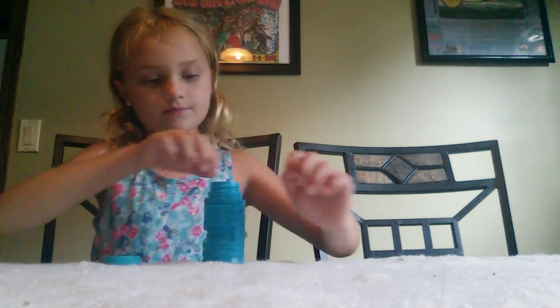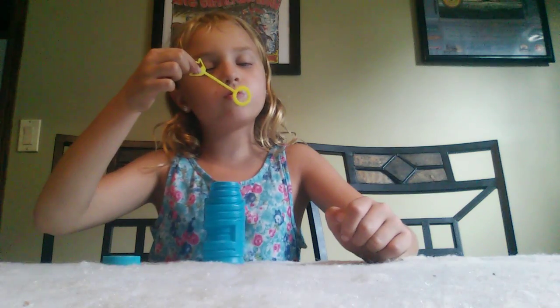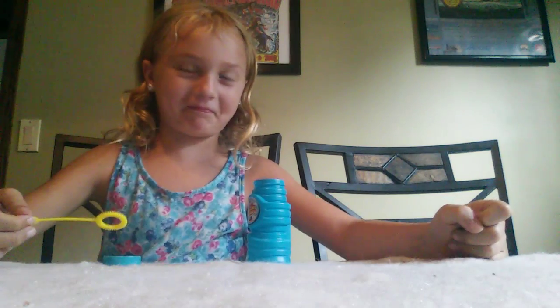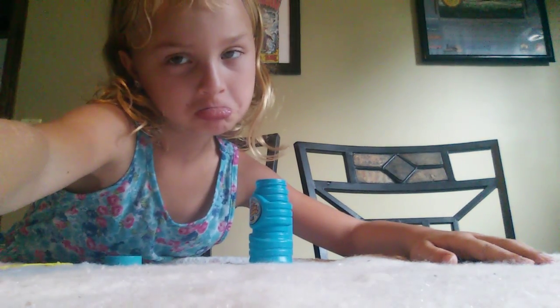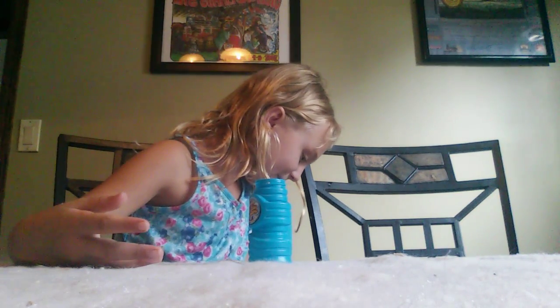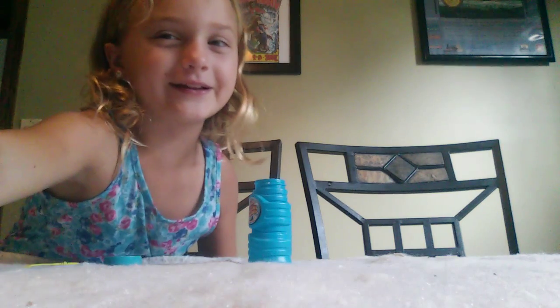I spilled the bubble mixture, but there's still some left and I'll make more. Good thing it didn't spill on our nice white table — well, it's going to dry all of my ways. It looks like someone puked on the floor. We're going to have to go clean it up. We need a towel.